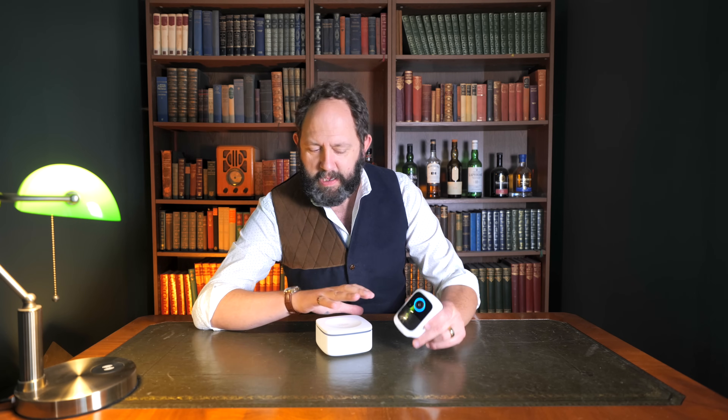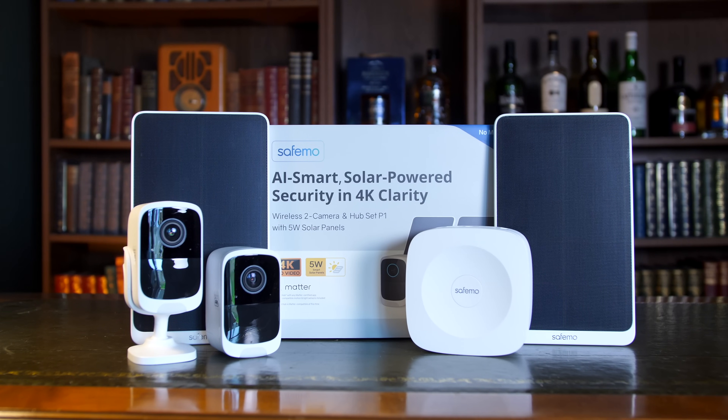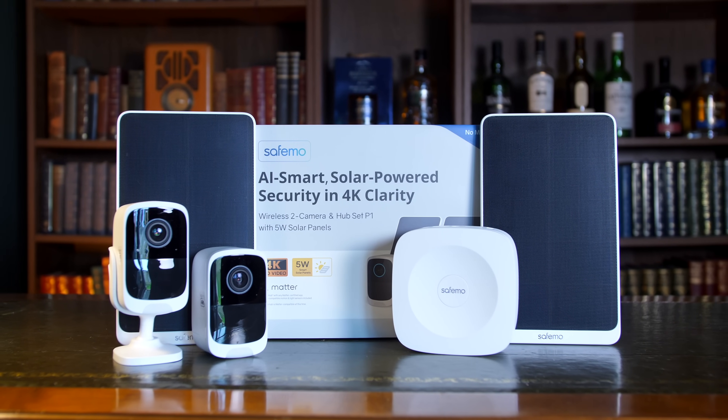I've got hold of some cameras from a new kid on the block who turns out isn't just a good competitor but potentially surpasses some of my favorite systems in terms of capability. This is the SafeMo P1 set, and I think for a new brand they've nearly knocked the ball out of the park with this release.